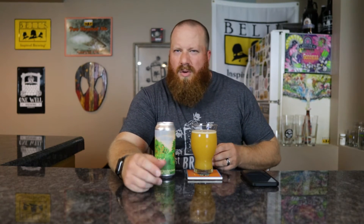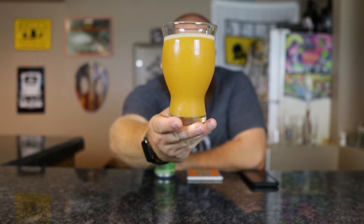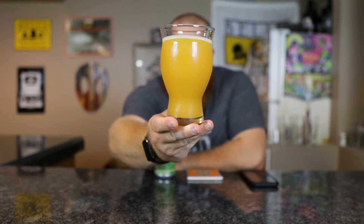Right now about a quarter finger of head. From the color — yeah, very nice orange juice color. You guys are seeing pretty much what I'm seeing. I'm seeing a little bit darker than what you're seeing, but yeah, a very hazy orange color. With something with oranges, this is the color I would be looking for.